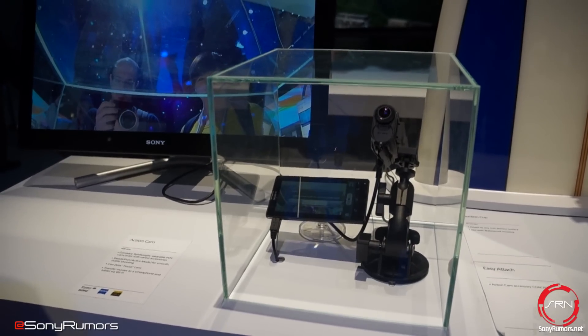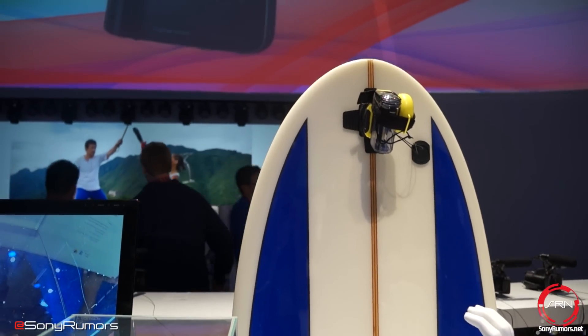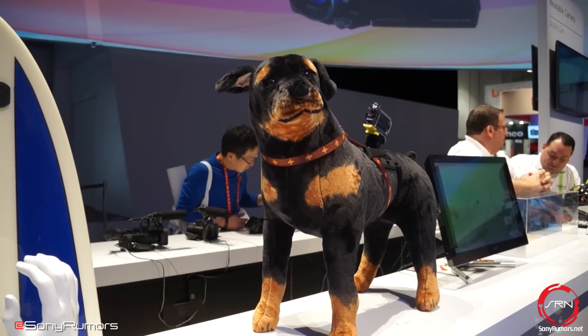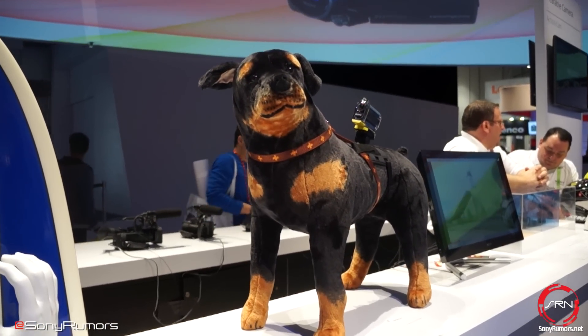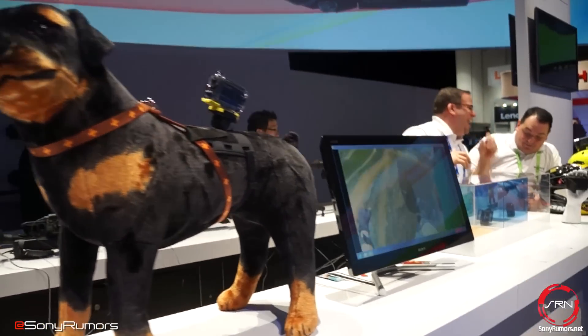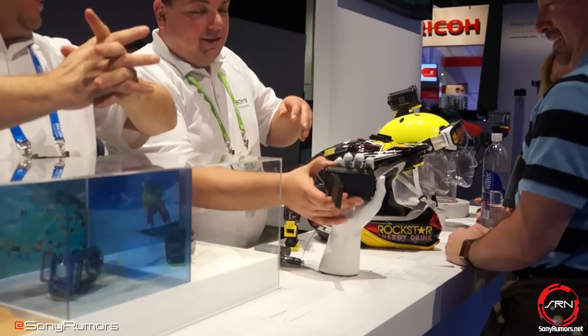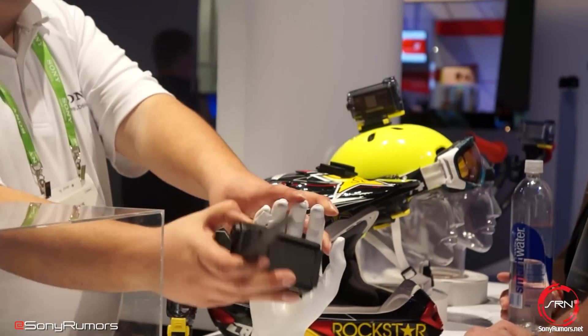There is your suction cup unit, and right up there is the surfboard mount. Sony is even going to be releasing a pet mount, although there's no actual time frame for it yet. That's what Sony is showing off in this section of the booth — and over there we're going to look at the Action Cam on different helmets.